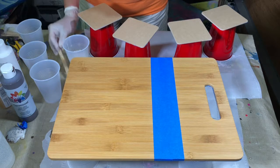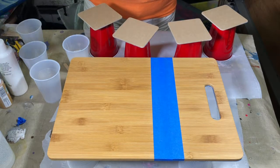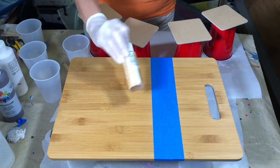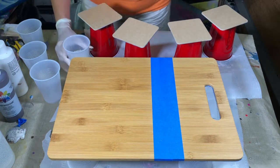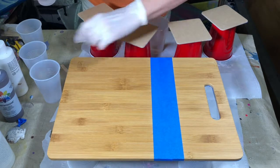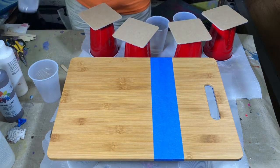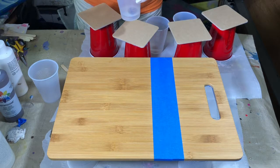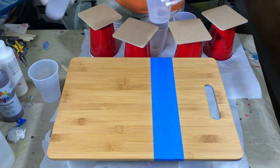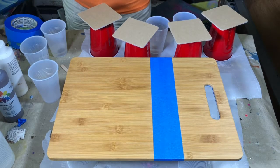I'm going to use three colors: this is a burnt umber, I've got some white, and then I found this pretty caramel color. There are about four drops in each of these, and I'll evenly divide it between my three colors. Remember when you're working with resin and using acrylic paint, you are tinting the resin — you are not resining the paint.